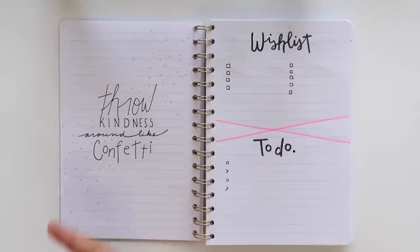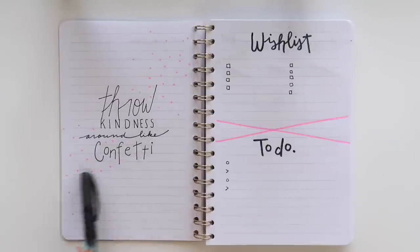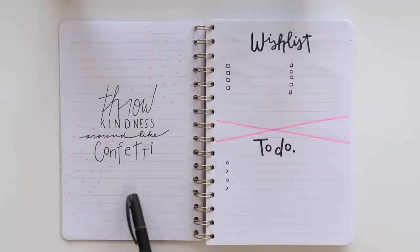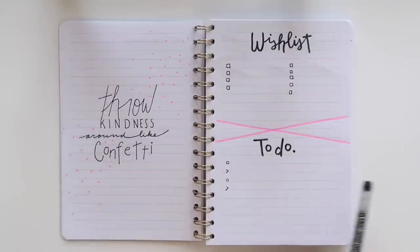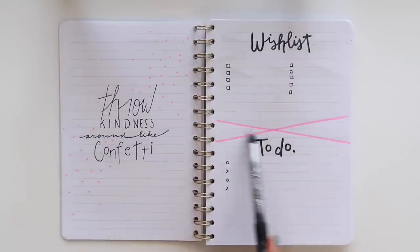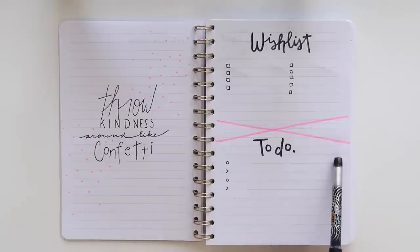Moving on to a quotes page: 'Throw kindness around like confetti.' Because I had a quote about confetti, I created some confetti by just using my Crayola marker to make dots — super easy. To the right I made a sample wishlist section or to-do list, and these pink angled lines are a cute way to divide the page.